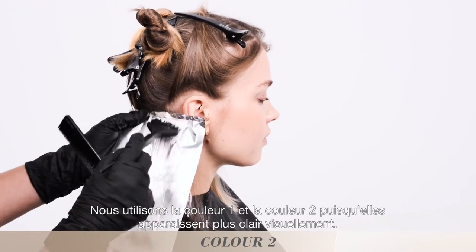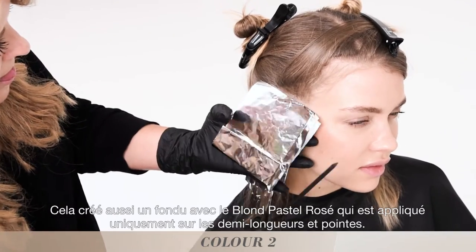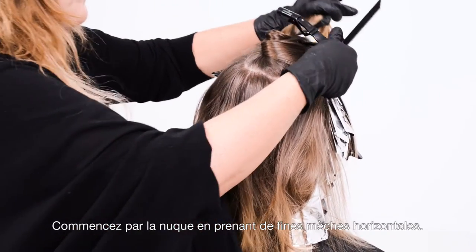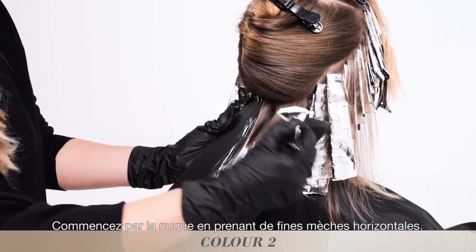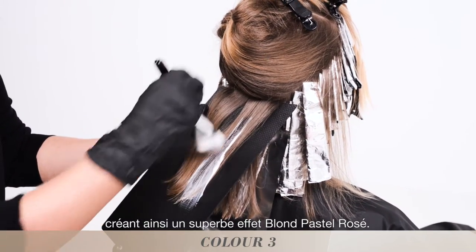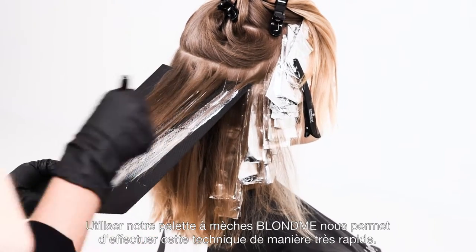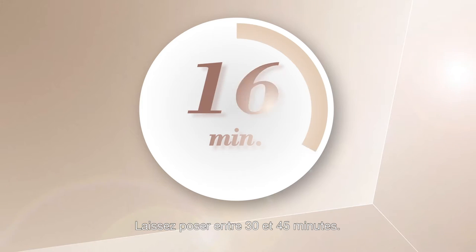We use colour 1 and colour 2 as they appear lighter to the eye. It also softens the strobing technique, which is only applied to the mid-lengths and ends. Starting at the nape and taking horizontal sections, we use our Blonde Me balayage board and our freehand painting brush over big weaves, alternating between colour 2 and colour 3, creating strobes of colour. Using our Blonde Me balayage board enables us to do this cool technique in a super fast fashion. Leave to develop.